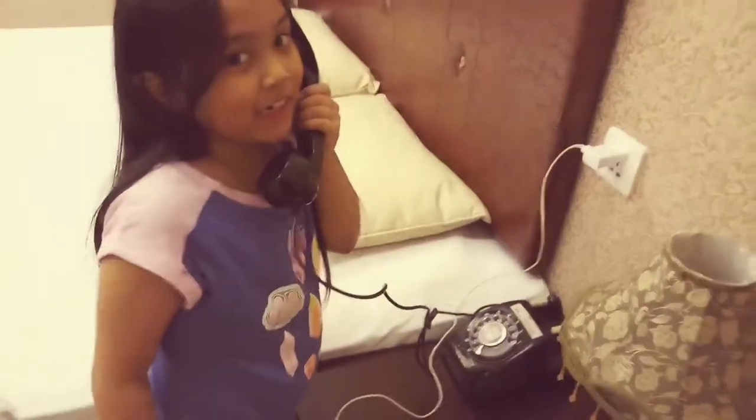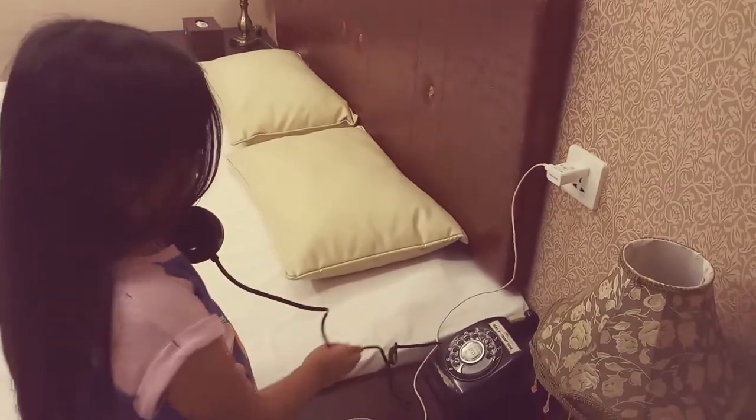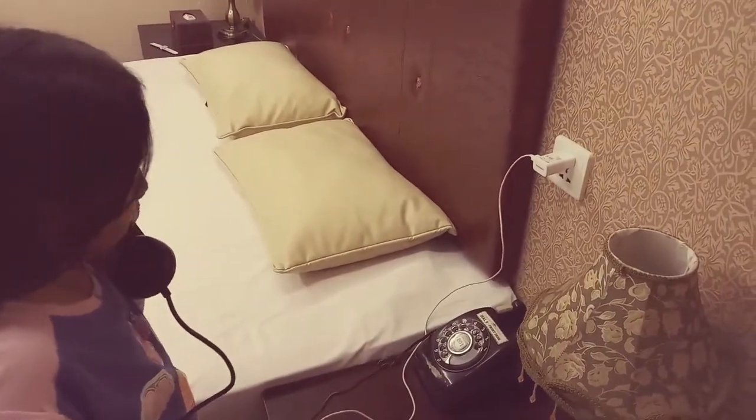And then it will ring. Is it ringing? Hello, can I please be transferred to the cafe?